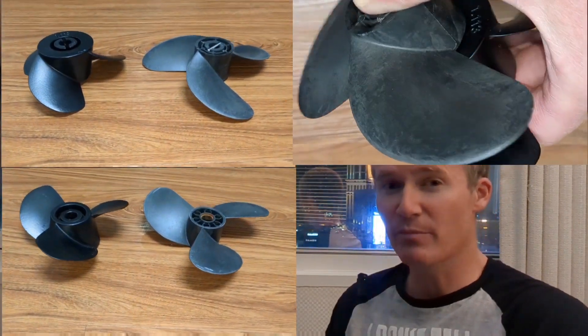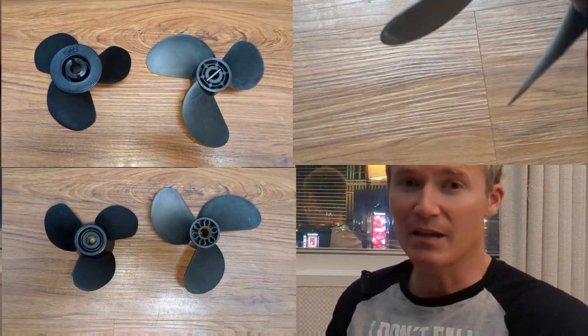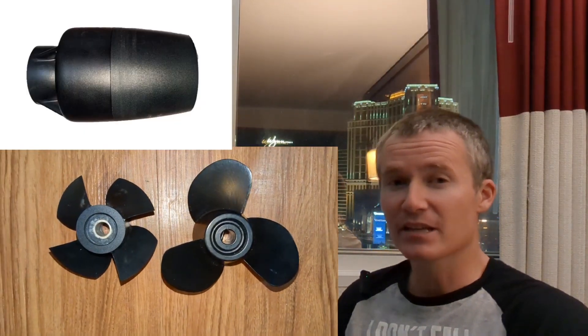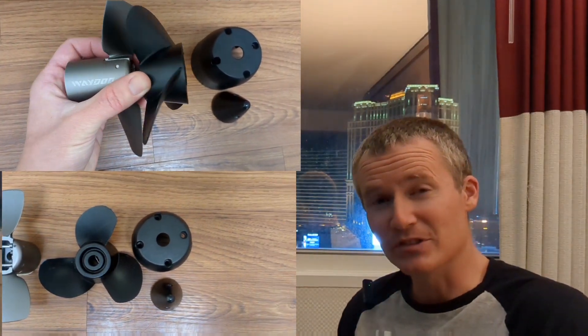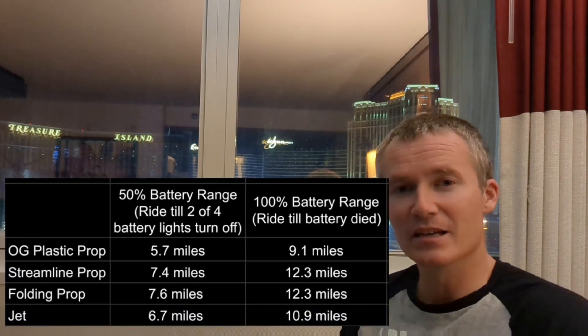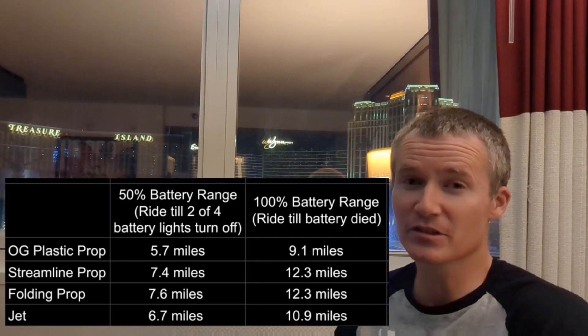For example, the original three-blade propeller at power level 15 gives 15 miles per hour. With the jet, I would get 2 miles per hour faster. With the folding prop, I would get up to 5 miles per hour faster. The streamlined propulsion system was getting 3 miles per hour faster than the set power level. I was not expecting it to be as good, let alone exceed the performance of the folding prop. It wasn't until I completed a full range test that I realized the streamlined propeller was indeed just as good.